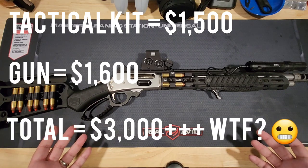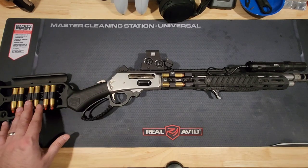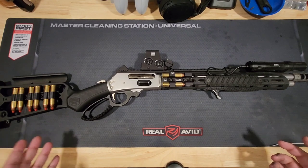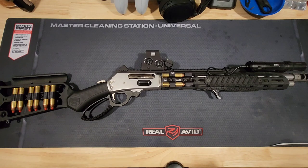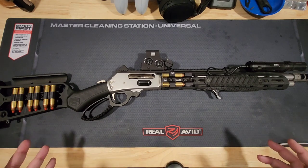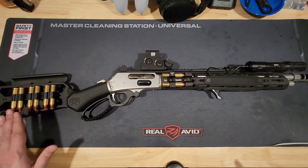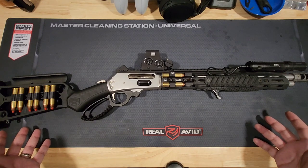So, not a cheap gun to begin with. The ammunition is asinine. These are .45-70 rounds, and whatever you can find right now, you're looking at a minimum of about $2 per round. More readily available stuff is going to be right around $3 to $3.50 per round. You're talking incredible amounts of money going into opting for a platform like this.